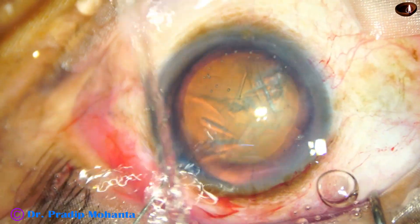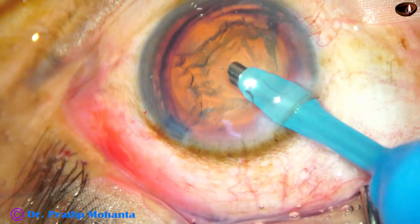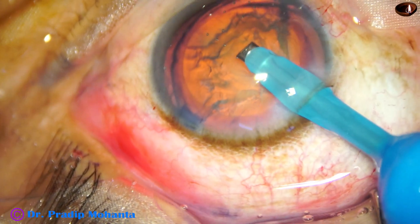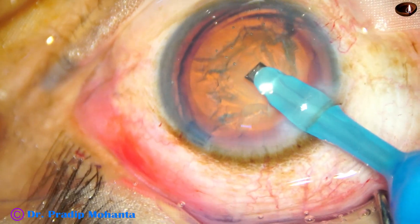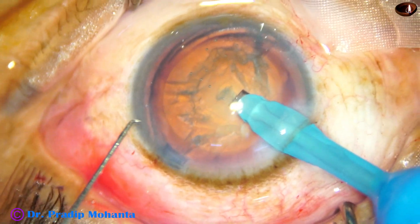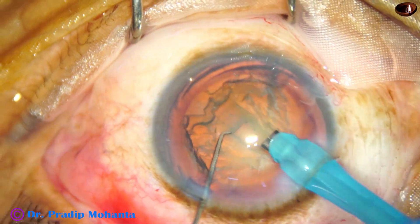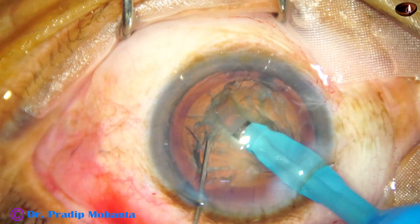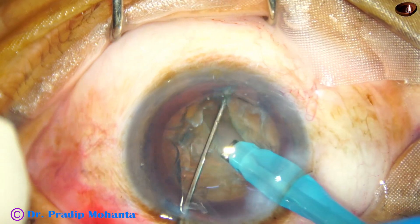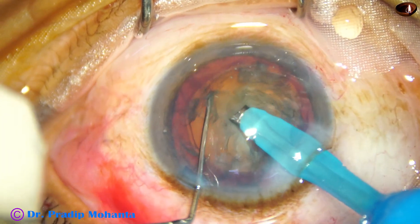Now it is time to introduce the phaco needle. The phaco needle goes in with its bevel down; some superficial cortical lens matter is removed. Now turn the handpiece, make the bevel up, and start sculpting. The power is in linear mode, so control the foot switch such that you apply adequate ultrasonic energy for sculpting. Without applying ultrasound, if you just try to go, you will push the nucleus — that is not good, as it causes a lot of stress on the zonules. You have to use ultrasound: sculpt and go.